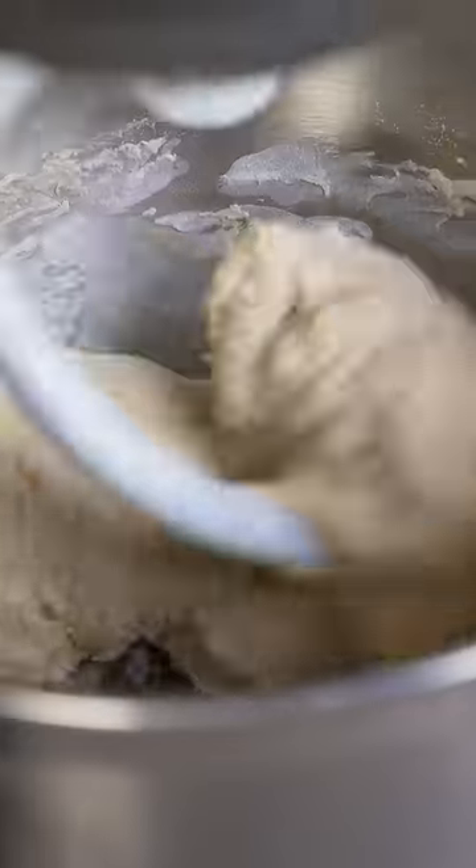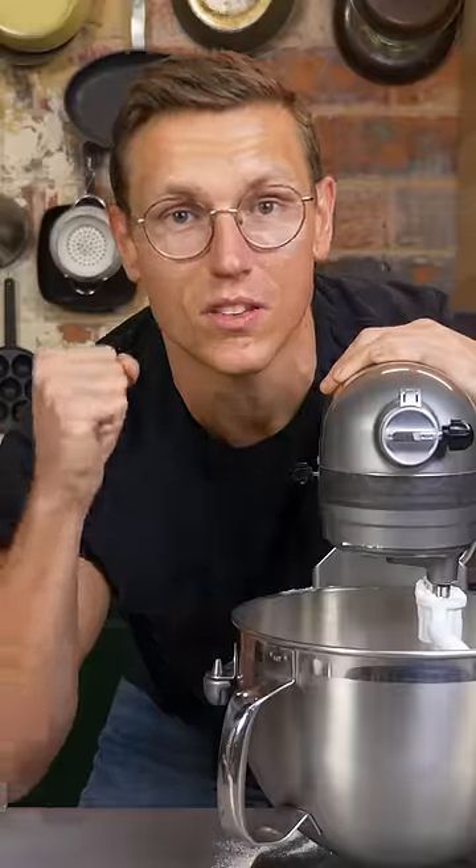Secret number one: you're gonna let it run in the mixer with the bread hook attachment for at least five minutes, giving it that signature pizza chew.